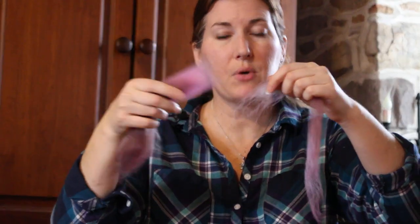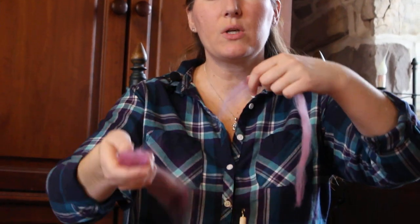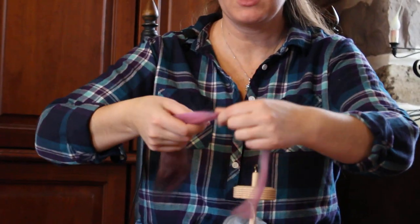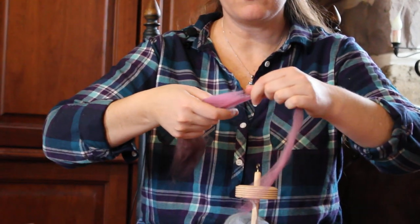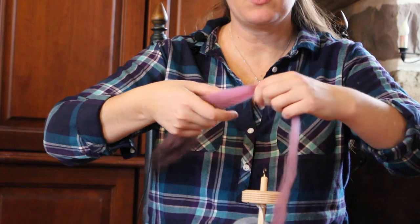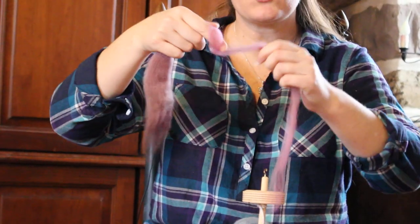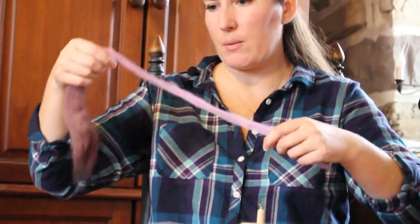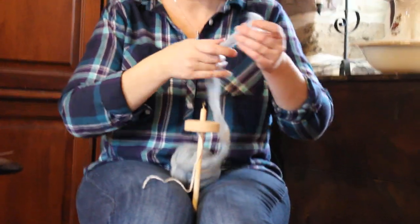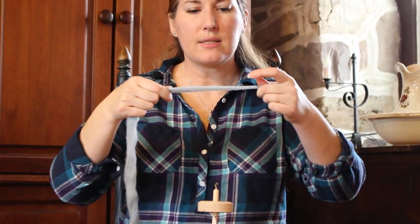If you should have a problem with breaking — because that's what everybody worries about as you're spinning — you just want to lay your fiber supply and what you've drafted back together. It doesn't know that it's different from the others or that it's pulled apart, and you want to just keep on drafting and pulling it together. That spin and twist will go into the fiber supply and hold it together, and that's how you fix a break. This thinner fiber you want to draft the same way.